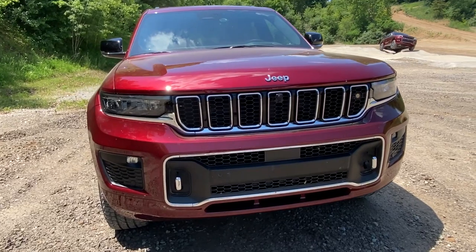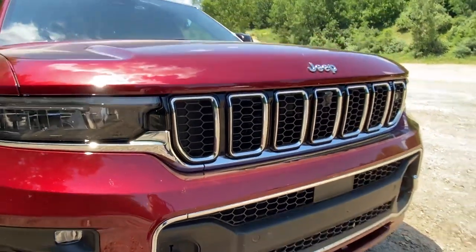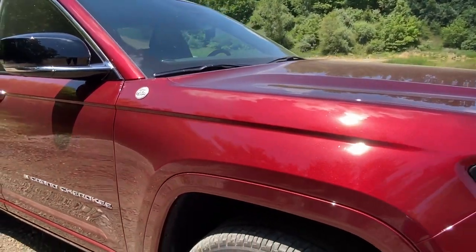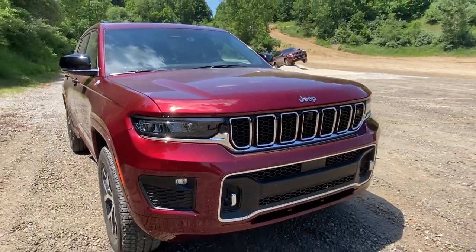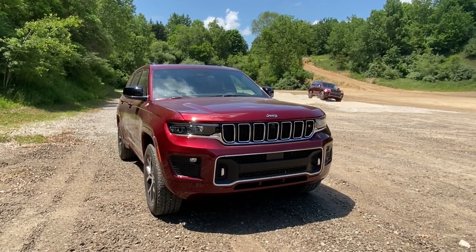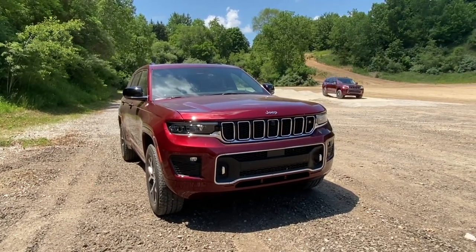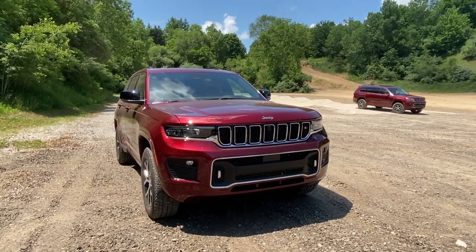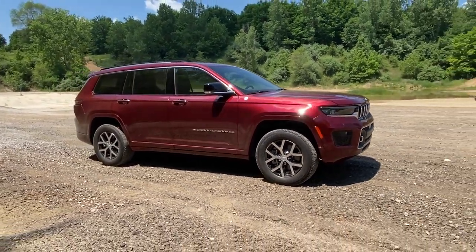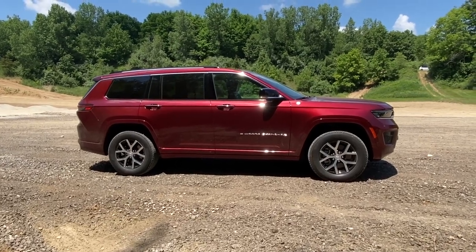I'm driving an Overland model, which is the off-road version of this vehicle. You can see it has tow hooks on the front and it gets the trail-rated badging. The designers were given some very specific parameters — obviously as a Jeep it has to have the seven-slot grille, anything else was basically a non-starter. Looking at the side profile you can see a lot of Grand Wagoneer design language here with longer horizontal lines — I'm seeing a whole new design language.